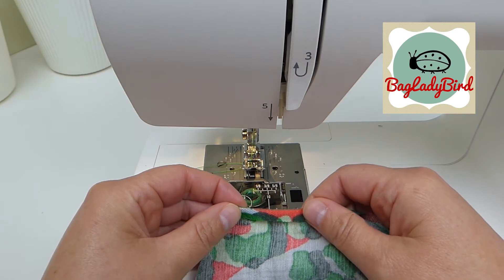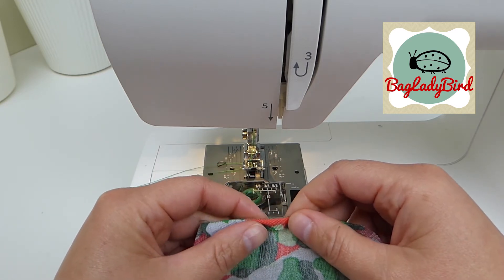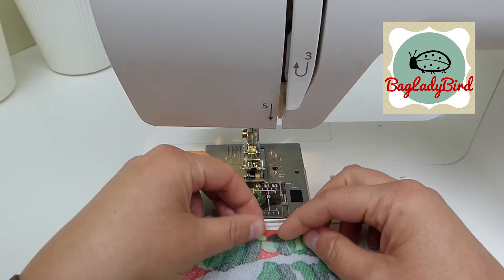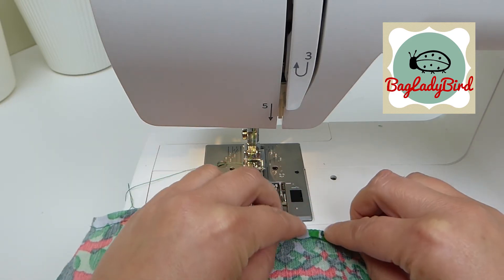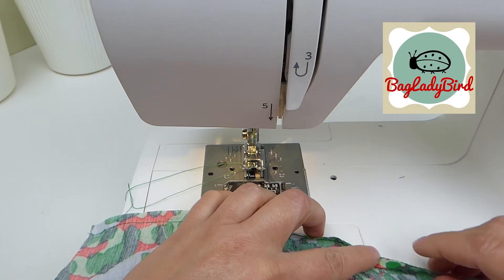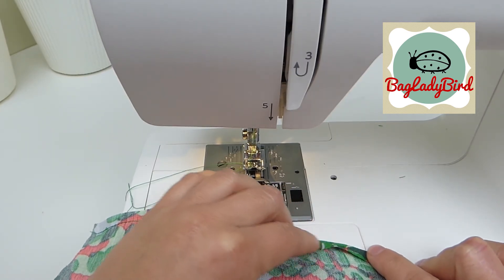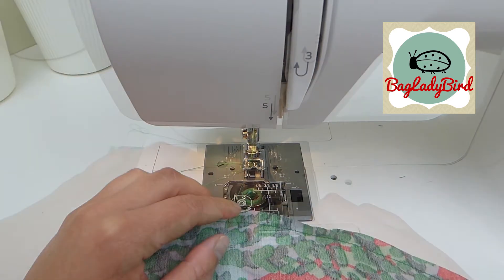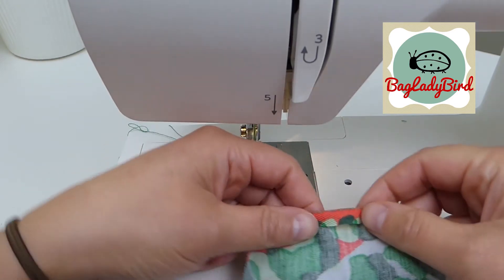That row of stitching gives you an edge to fold over. You can do this without any pressing once your fabric handling skills are up to it. If you are new to sewing this type of thing, I would suggest at this stage you press it over. That row of stitching will give you an edge to help you fold it over. I'm going to take this to the ironing board and press that over.